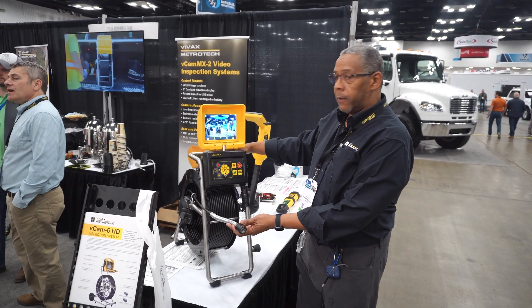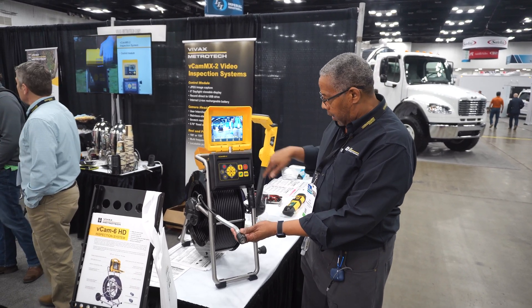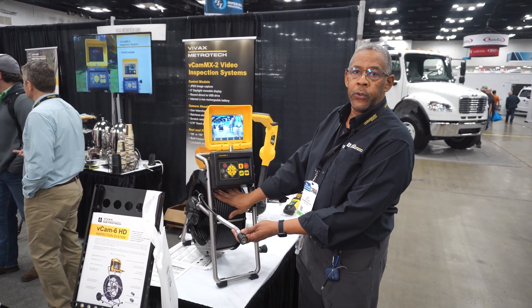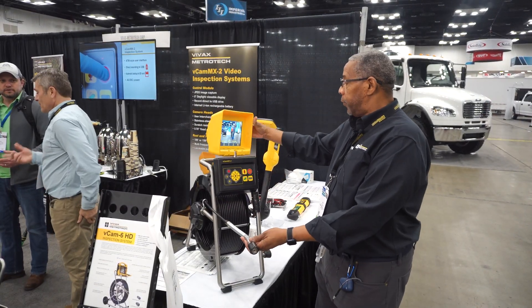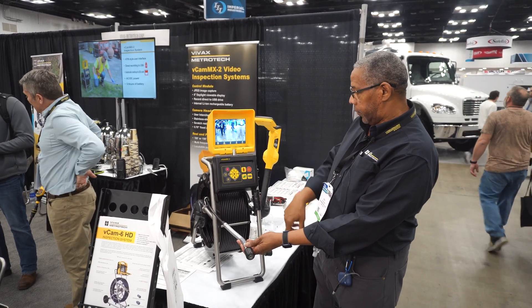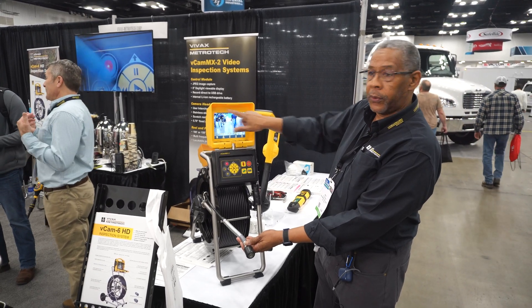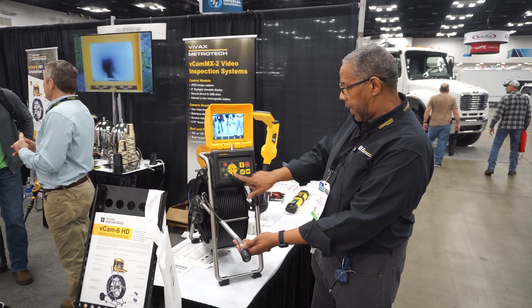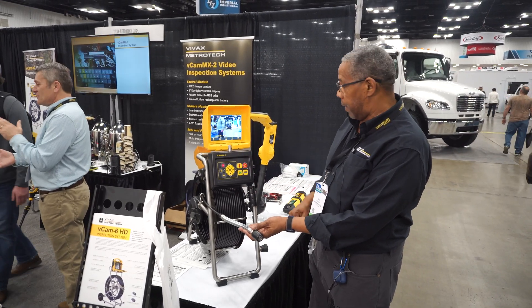This is our VCAM-MX mini system. It's an all-in-one system with 100 feet or 200 feet of 10mm pushrod. It has an adjustable, multiple-angle LCD, and features one-touch recording — just hit record. The status bar on the top tells me everything that's going on with the system. To take a JPEG, just press the JPEG button, and an icon confirms that a JPEG was captured.